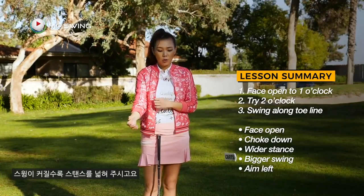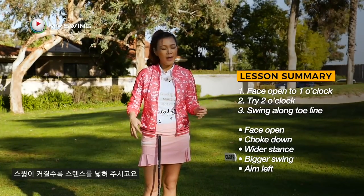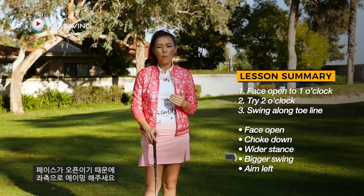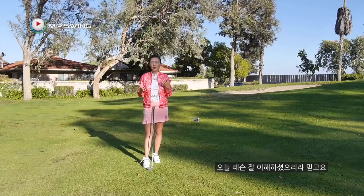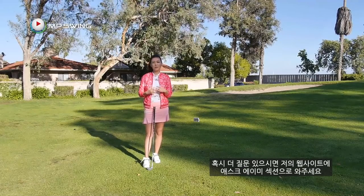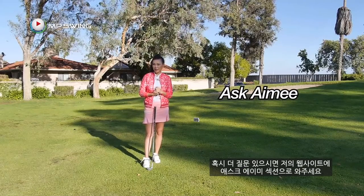Remember to widen your stance as your swing gets bigger, and aim left for this open face spinning chip shot. I hope you're able to follow along. If you have any questions, please come to my website — leave your questions and comments there, I usually check those before anywhere else. In the next video I'll be showing you a completely new way of spinning a chip shot. Thanks for golfing with me and see you in the next one.